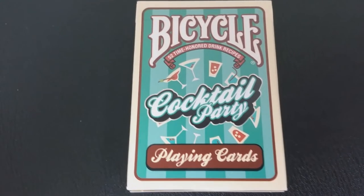This deck is devoted to at least 54 — because you're including the jokers — 54 different cocktail drinks. Each card has a different recipe imprinted on it so that you could literally turn this deck of cards into your little bartender's manual.